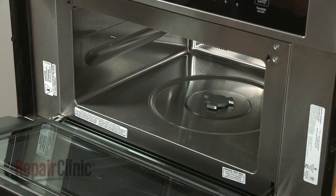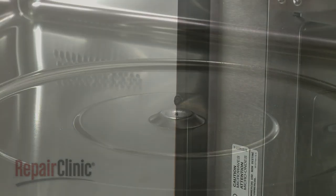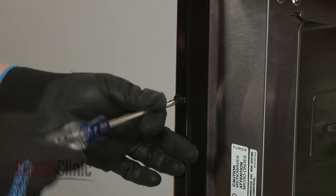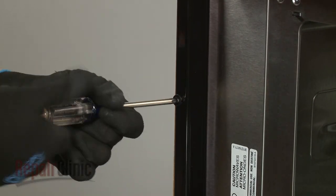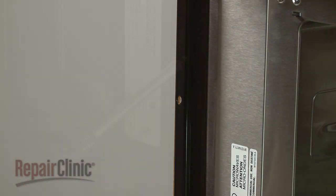Remove the turntable motor coupling as well by lifting it straight up. Now use a Phillips-head screwdriver to unthread the two screws securing the mounting flanges to the cabinet. Remove the washers as well, if still intact.